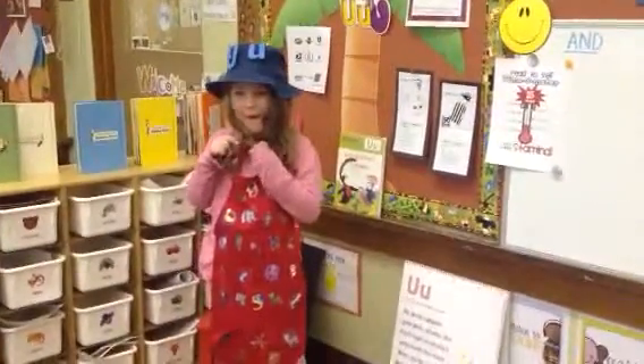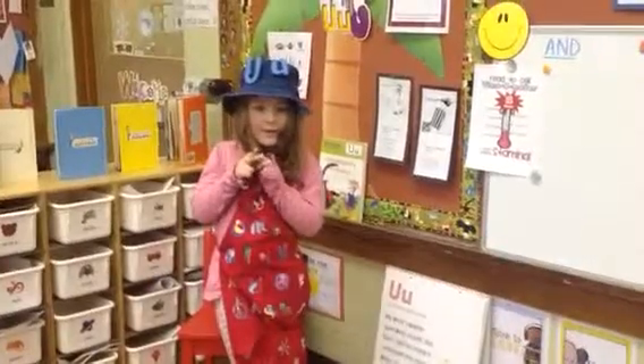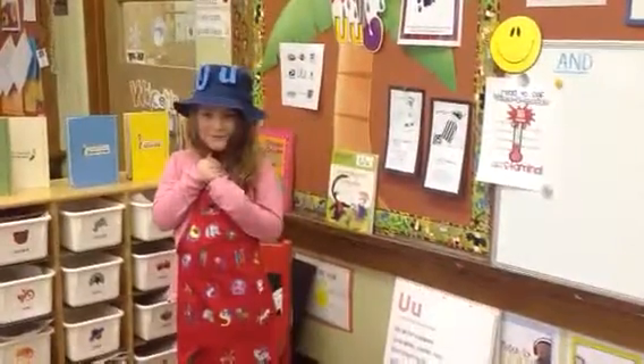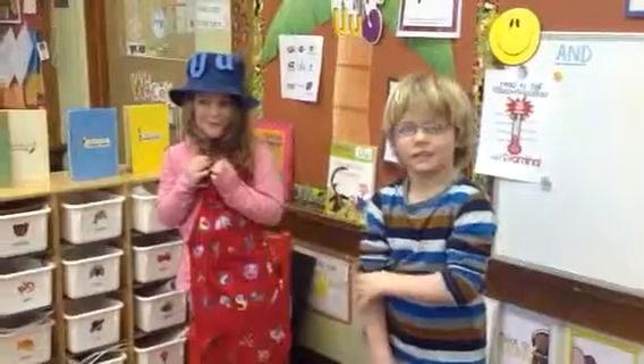Did you have a chant that you would like to teach everyone? Yeah. And do you have a helper that is going to help you? Yeah. Okay, helper — who's the helper? Let's see who it is. Oh, I see a head. Oh, it's Axel. Okay boys and girls, are you ready? Yeah.